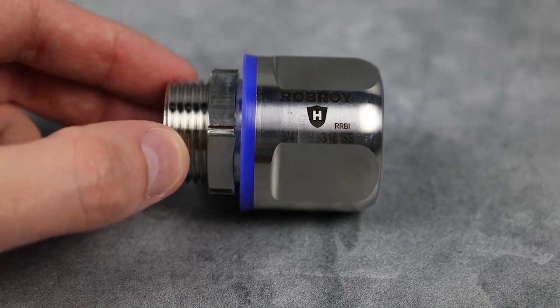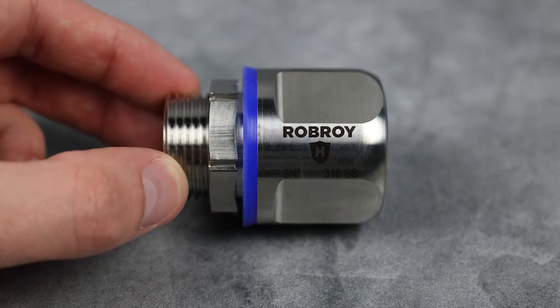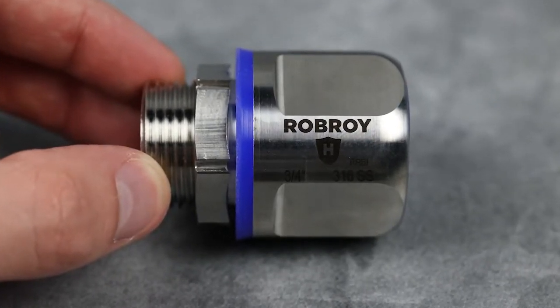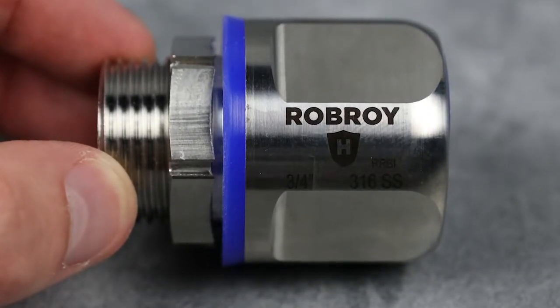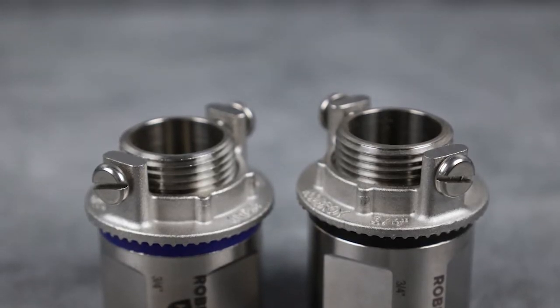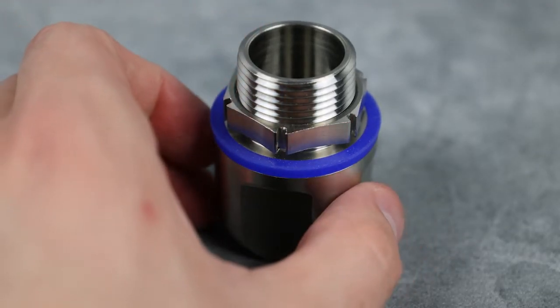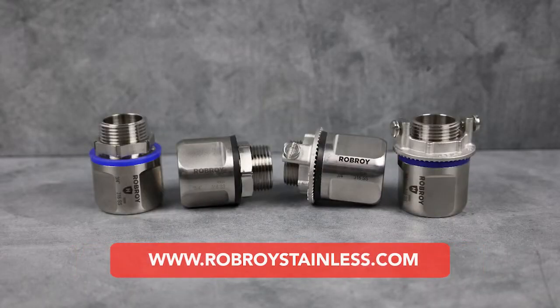All Roboroy Stainless Conduit Hubs are marked using a unique oxidative thermo laser process that results in dark, permanent, easy-to-read identification that is smooth to the touch and leaves no niches or crevices where contaminants can accumulate. No matter what your installation requires, Roboroy Stainless Hubs provide long, dependable service in applications where corrosion resistance and/or compliance with hygienic principles are required. For more information, visit www.robroystainless.com.